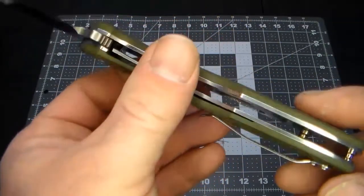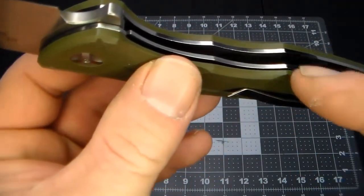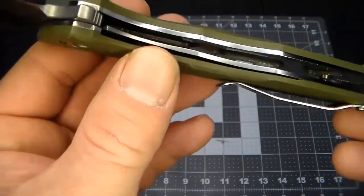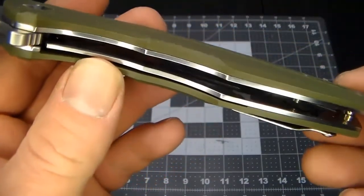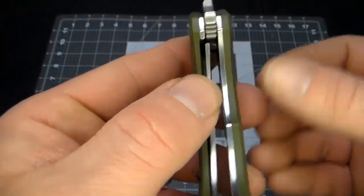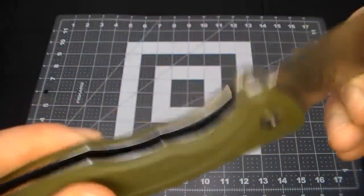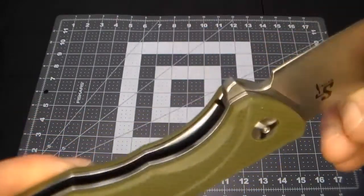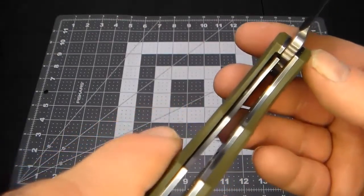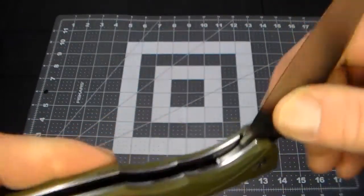Looking inside the liners, there are cutouts — probably to lighten it — same on the other side. Now, there's not much lock-up here. If I really snap it, it does lock up, but it's like just one or two percent. Looks like I've got another knife to fix.